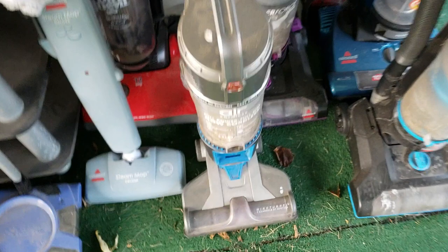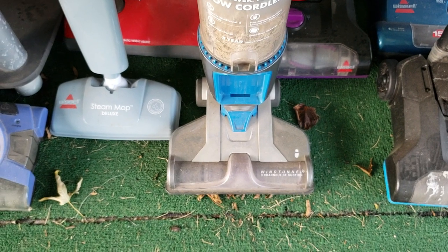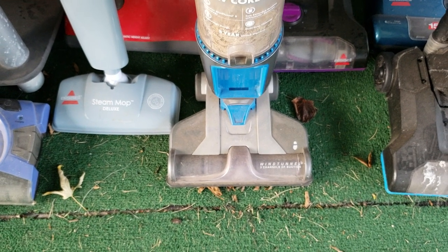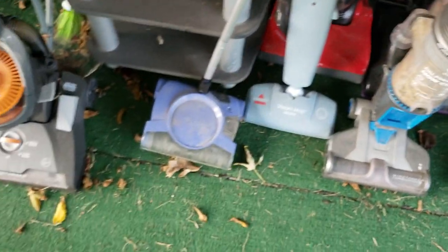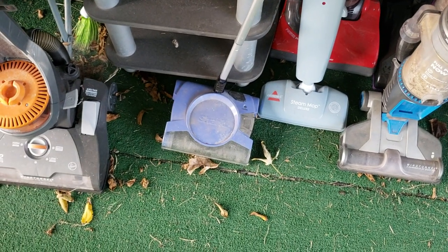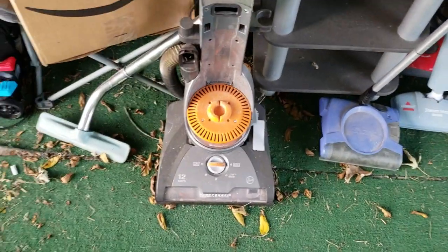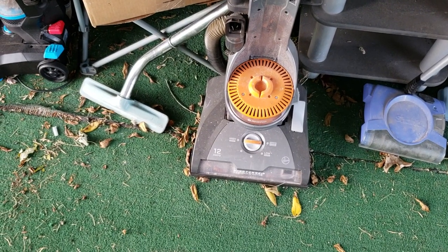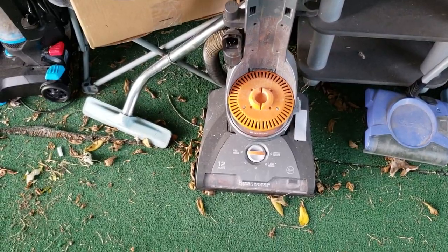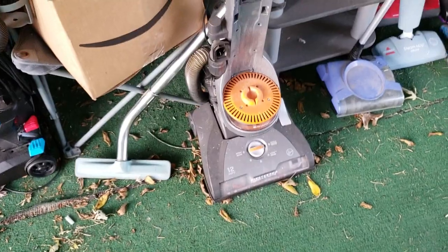We have a Hoover Air Cordless — I actually love these — but this one's missing the battery, it's clogged, and it's missing the brush roll. Got a Bissell Steam Mop Deluxe, haven't tested that yet. Got a Shark cordless vac that does work pretty well, just missing the bottom battery cover. We have a Hoover Wind Tunnel of some kind — the Home Depot edition — missing most of the machine, does have the cord, but the power switch is busted. This is exactly how I got it.